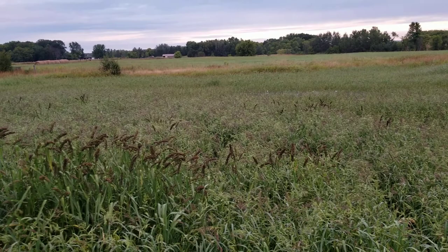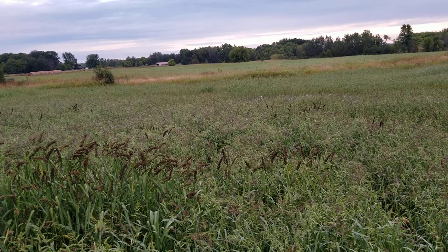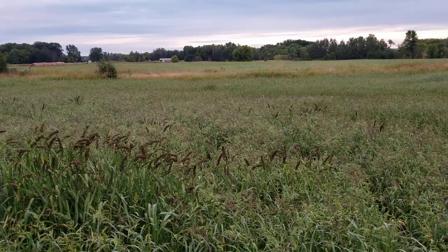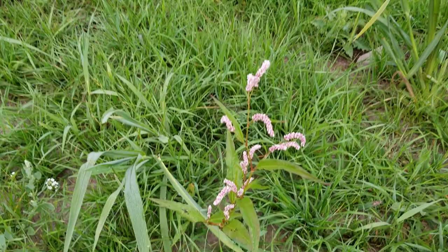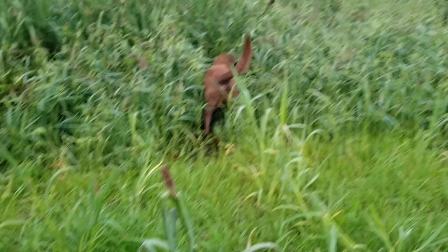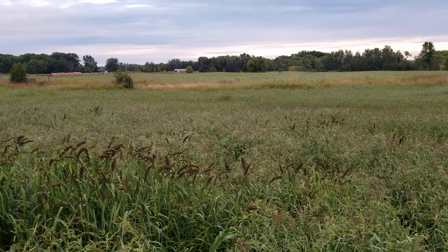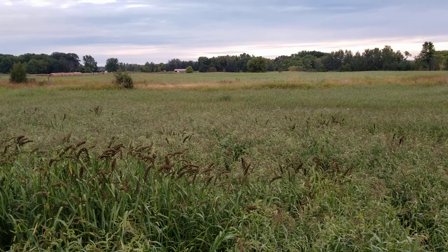I planted a mix out here this year of 60 percent wild millet, 20 percent smartweed, and 20 percent American sloth grass. I obviously have perfect conditions for millet because last year the Japanese millet came in ultra thick and this year the wild millet came in ultra thick. I got a few stands of smartweed — there's a close-up of one that popped up on the berm — but I have yet to identify one stand of sloth grass. I mistakenly said I had a bunch last time, but really all I have out here is millet, which isn't the end of the world.